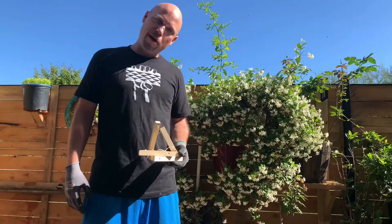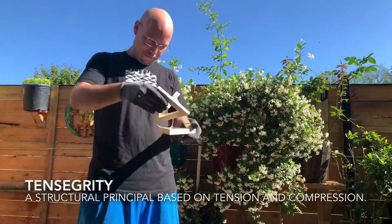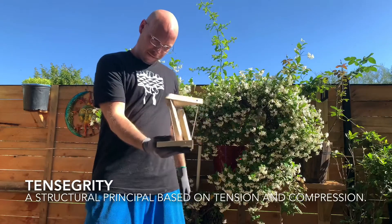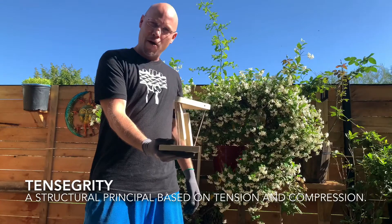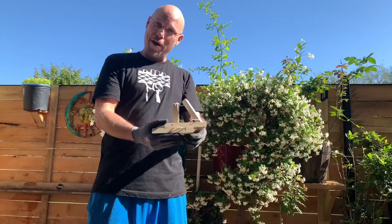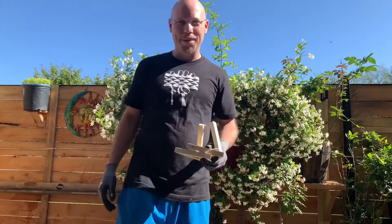Hey, what's up guys? I'm C-Love and this is the Tensegrity model. I didn't build this one for the government, so I'm going to show you how I did it. Come on, let's take a look.